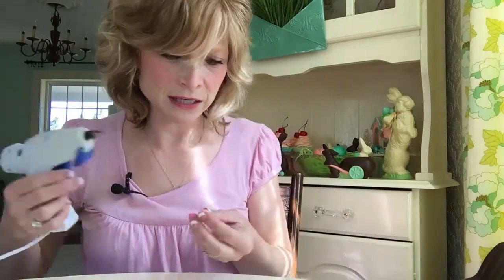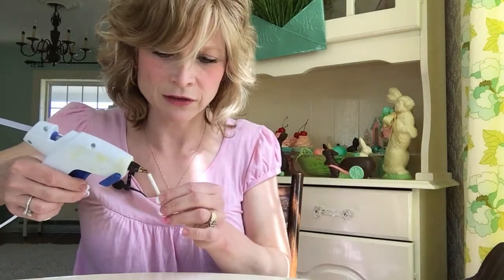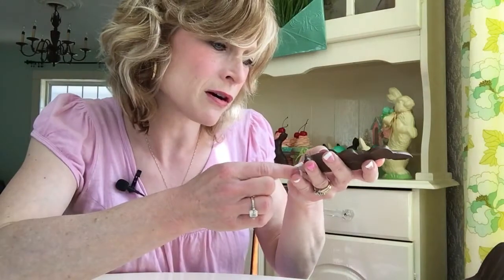So I have a little egg here and I'm going to hot glue it right on top of the bunny, just like that. Where this bunny is a little bit thicker, I cut the stick with a wire cutter — because sucker sticks don't cut very well with regular scissors. Then I hot glue the stick right on the bottom of the bunny and let that dry.